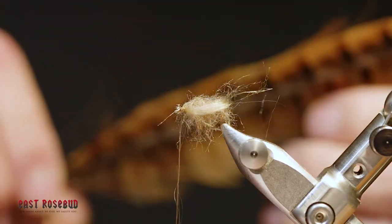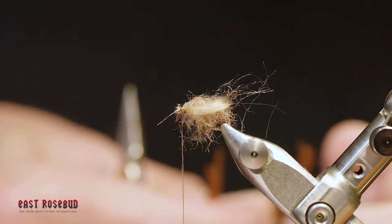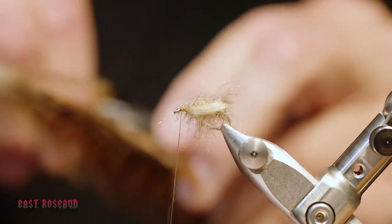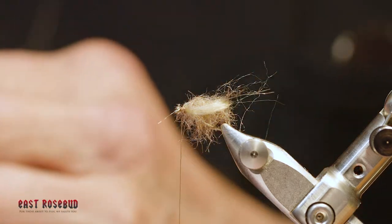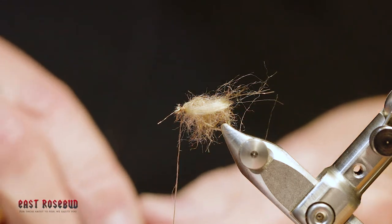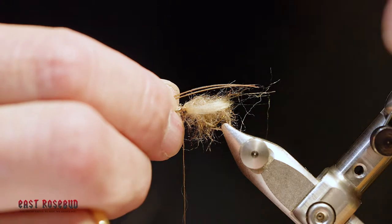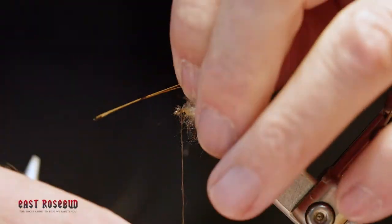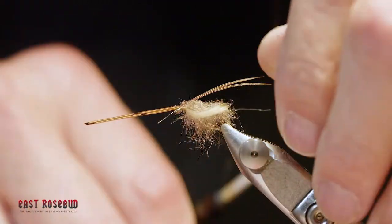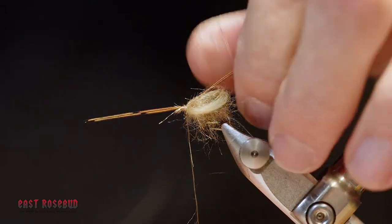For antenna, I'm simply going to use a couple of ring neck pheasant tail fibers. Some of these pupa have antenna that are as much as two and a half times the length of the body; some are shorter, but I think it adds an elegant touch to the fly. One loose wrap, secure it, make sure it's centered, and tie it down.